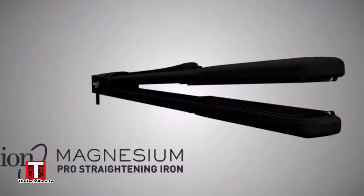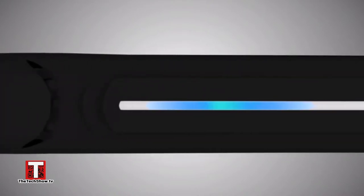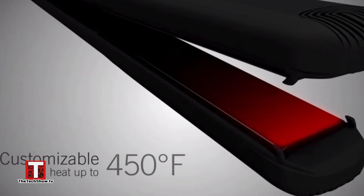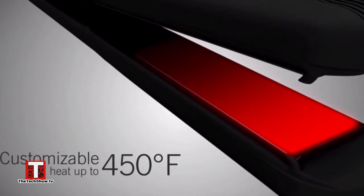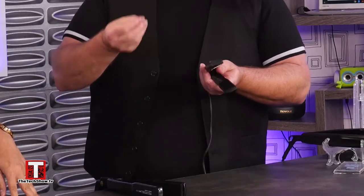So this one has actually been my favorite flat iron for a while. This is by ION. And the technology advancements — you can see there's a light-up display showing the temperature. And then there's an on/off switch and a really easy push button to lower or raise the temperature, whatever you need.